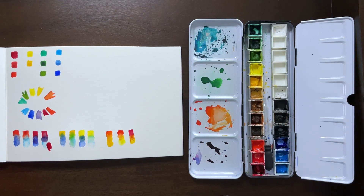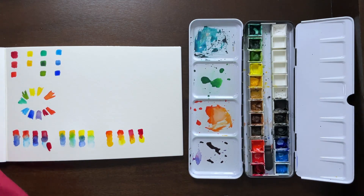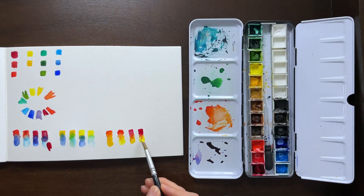Since yellow and red are already warmer tones in the color spectrum, you're going to do pretty well either way with whichever yellow and red you use. I personally really like the two warm tones, or the warm red with the cool yellow.